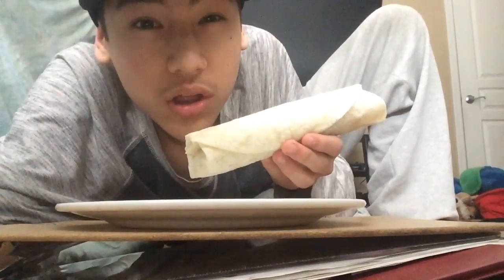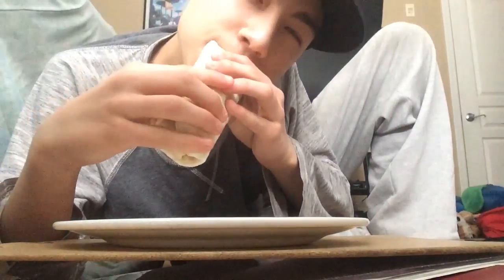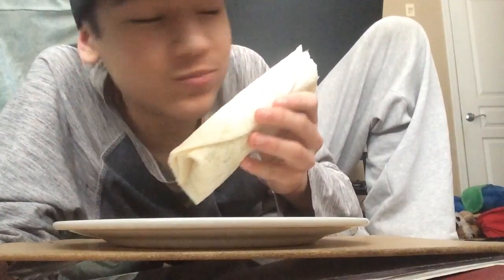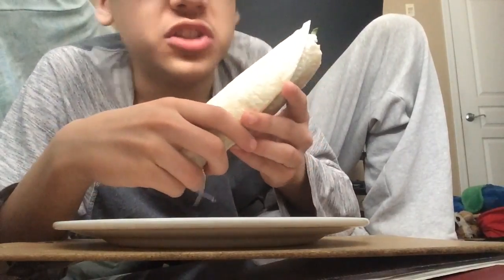Let's look at this wrap - I'm just gonna open it up a little bit. Oh, there's mayonnaise in it! There's mayonnaise. Mmm, mmm.